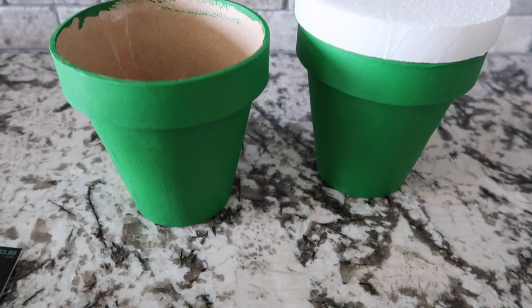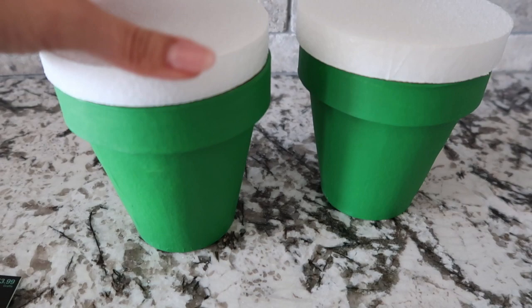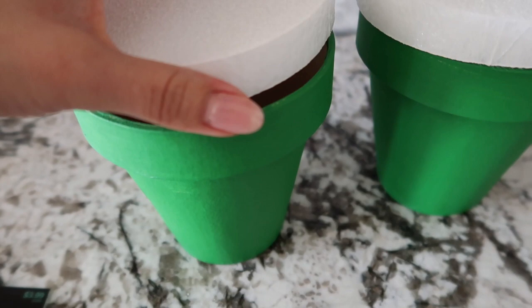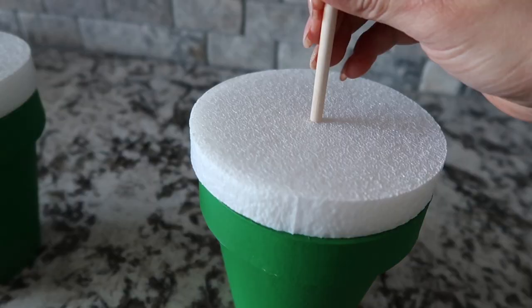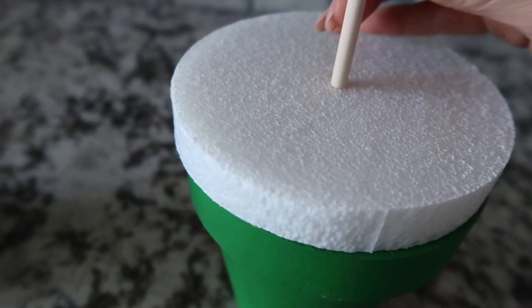I just finished letting my green paper mache flower pots dry. I have these foam discs that I'm going to paint green and then hot glue on the top. Rather than cutting the foam to fit inside, I decided to just leave it as-is and paint the whole thing green. I'm taking my dowel, finding the center, and pushing it through the foam. Now I can work on painting and will add the piranha heads next.